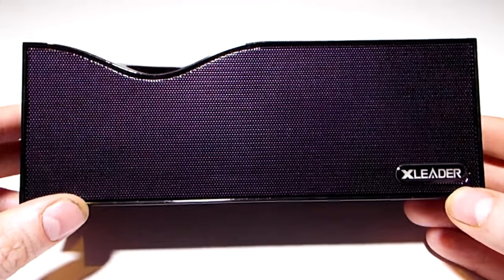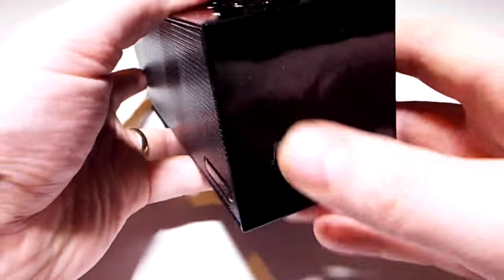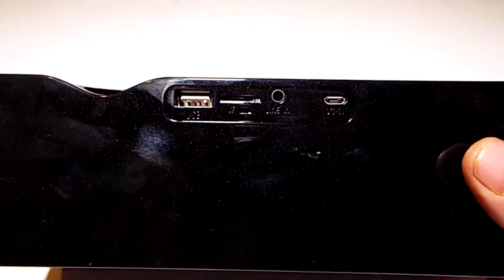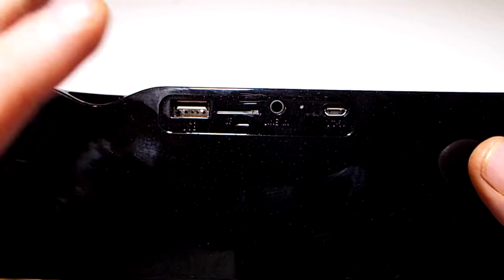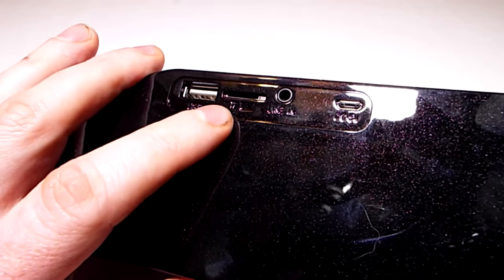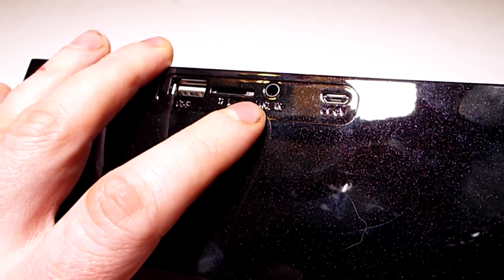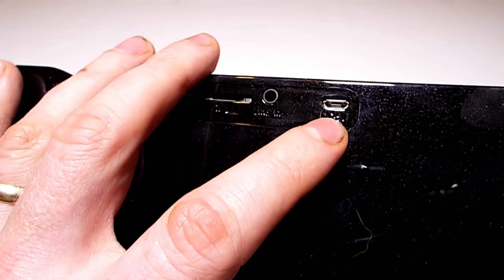The front is a grill, behind which is something you'll see in a moment. On the back you have the controls. This isn't waterproof — it's a home-based one, so the controls are not covered. It does have a USB socket, a slot for a TF card so you can play directly off that, a line-in for wired connections, and a micro USB for charging.